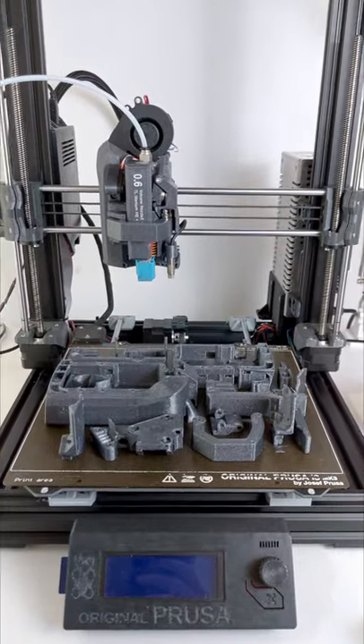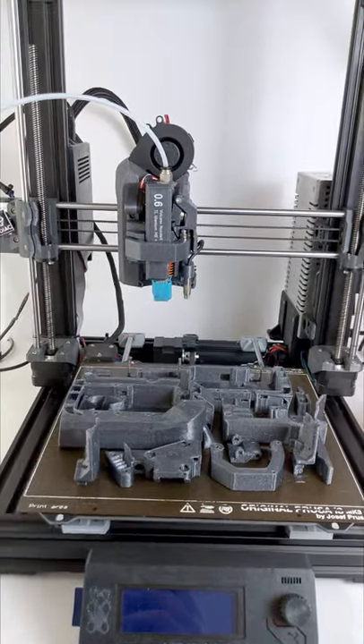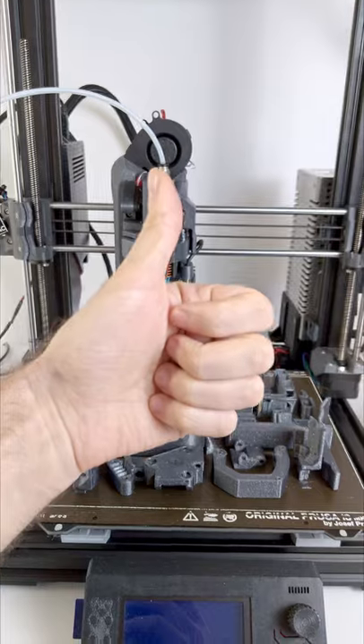Run some test prints and then figure out what to change for the next version, and so on. That's how my process goes — on and on until I'm happy with the result. And in the meantime, you go ahead and be awesome.